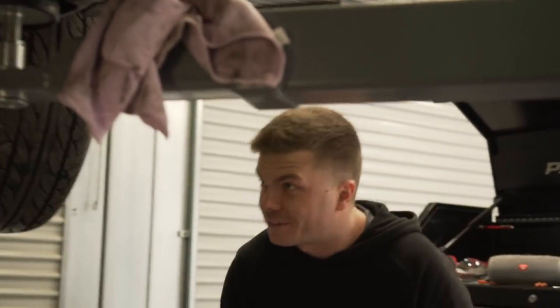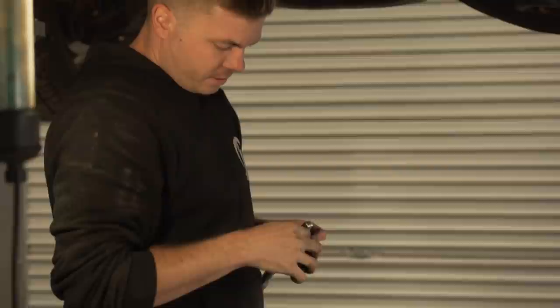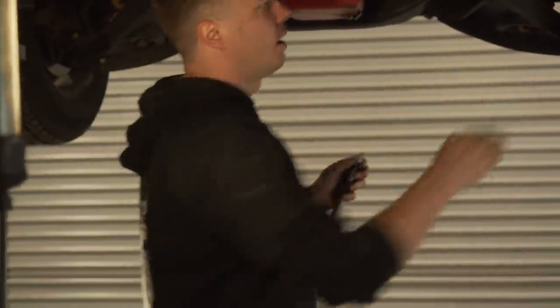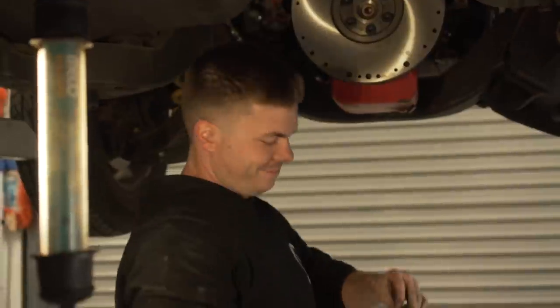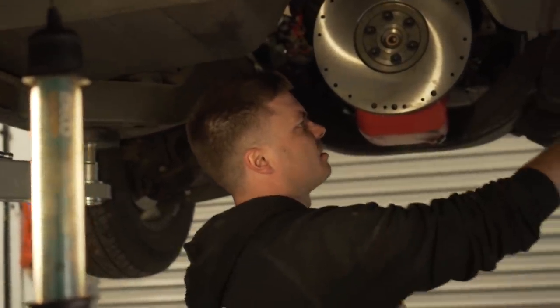We don't have a clutch alignment tool because the fancy clutch kit we bought doesn't come with one, and Nathan shares his views on that. What we can do is get an old extension bar and wrap it with some tape so it fits nice and snug. Too much tape — but we can use this. It's not ideal, but it's all we've got.